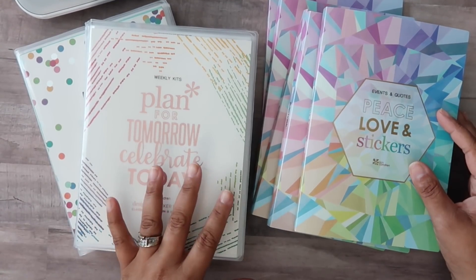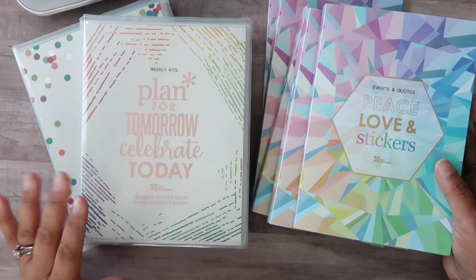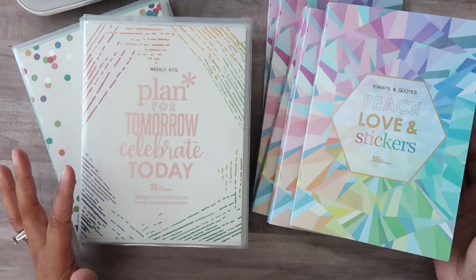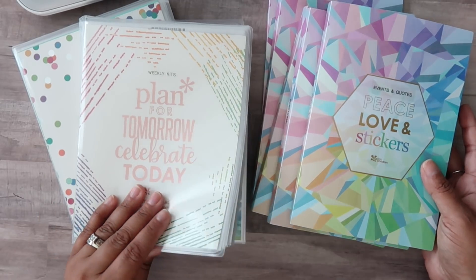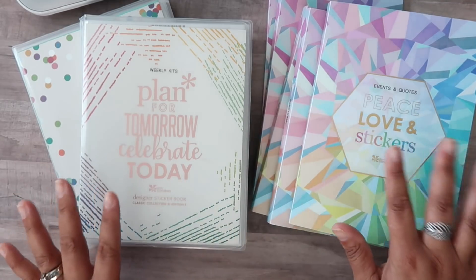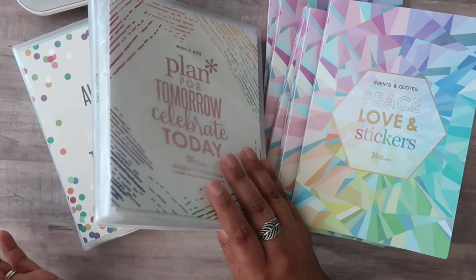Hello everyone and welcome back to my channel. In today's video I wanted to go over how I have recently updated my storage and organization of my Erin Condren stickers. I have been ordering stickers from Erin Condren for a very long time, since they started their original sticker book.